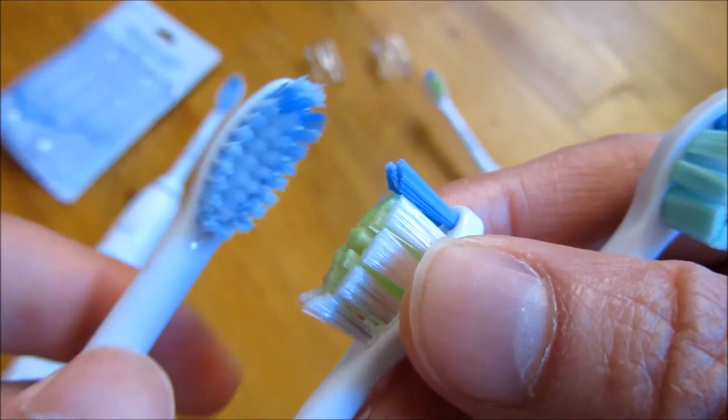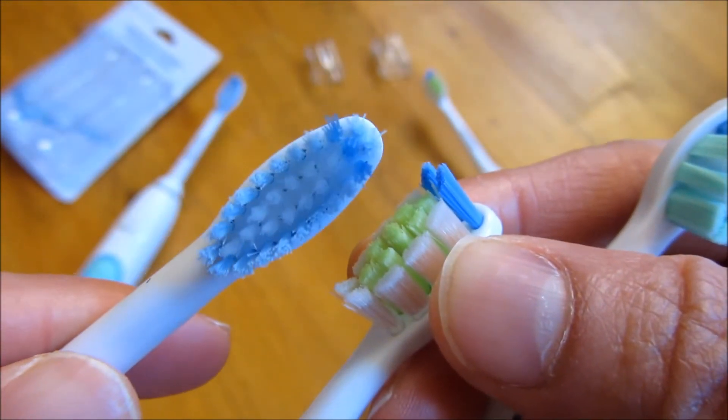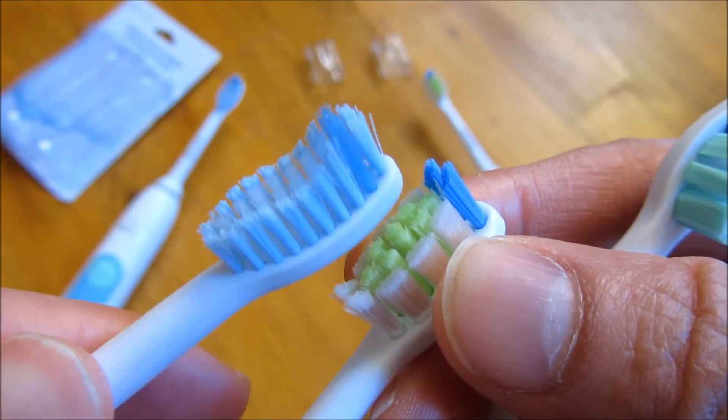This is much better, of course, than the computer generated. This one I've used a little bit, which is why you see that's the shape of it.